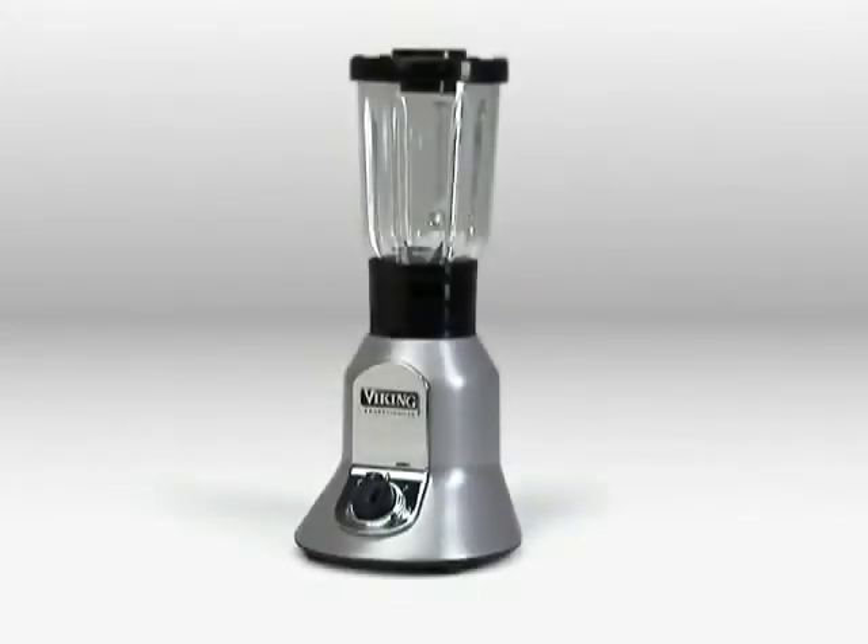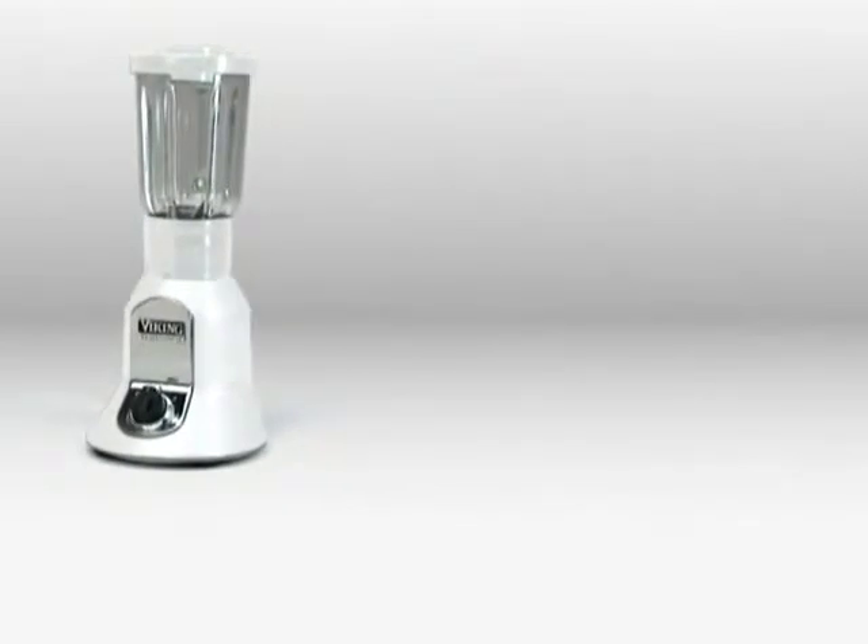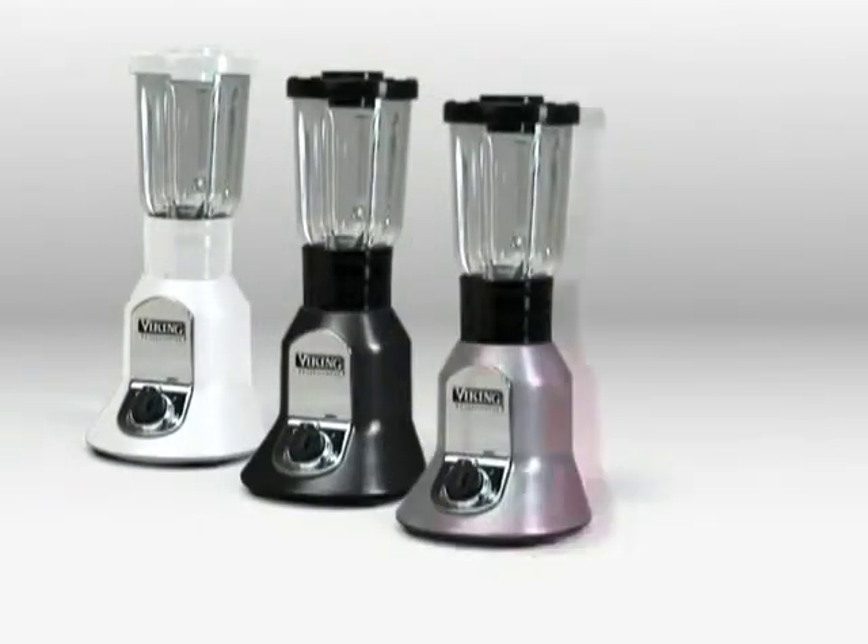With its heavy-duty motor and specialized design, the Viking Blender provides powerful yet smooth blending action. The Professional Style Blender is available in white, black, stainless grey and bright red.